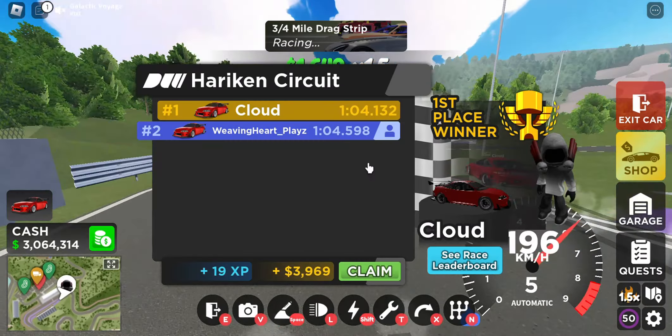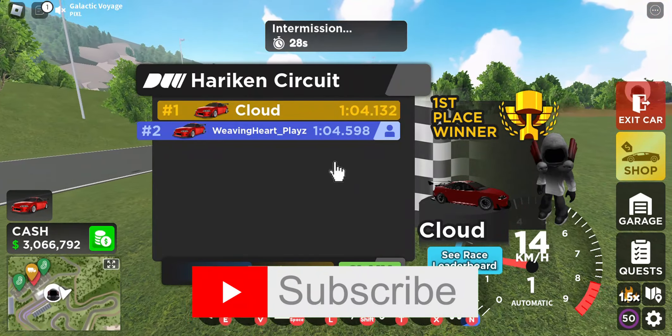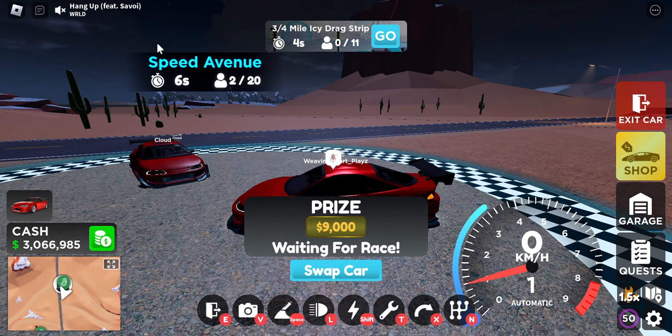Alright guys, so here at Speed Avenue just like I said, and we'll see you guys in a second with the results.